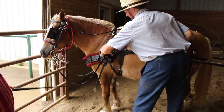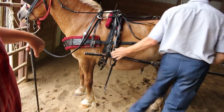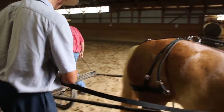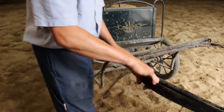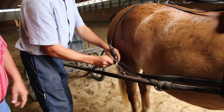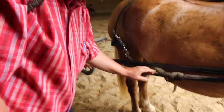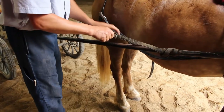He's going to insert the shafts into this loop right here. You've got to do this in a certain order: he's going to hook up his trace or his tugs first, and then hook his hold back to his britching. Notice how this strap goes over top of this strap — if you didn't do that, this strap would hang down and sag, but this helps hold that trace up. Now he's going to adjust this because it's too loose.